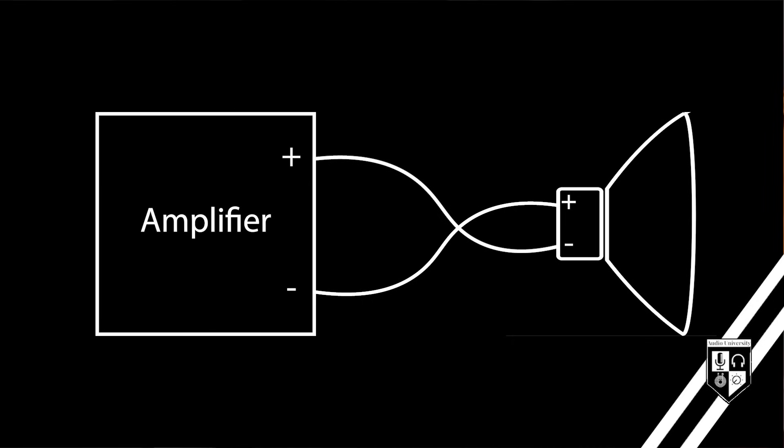So if you reverse the wiring between the amplifier and the speaker — connecting negative to positive instead of negative to negative — the speaker will push when it's supposed to pull, and it will pull when it's supposed to push.